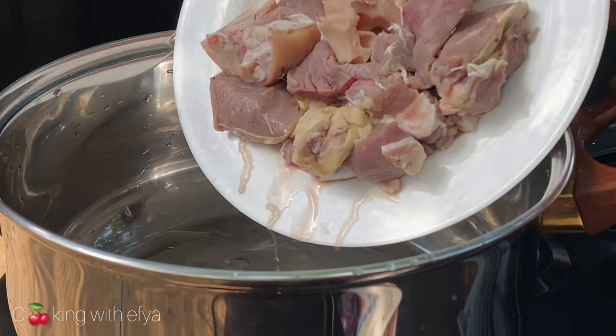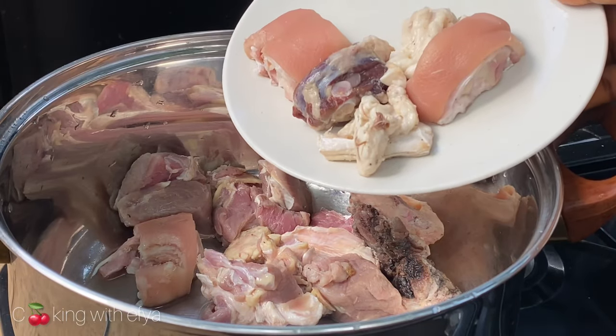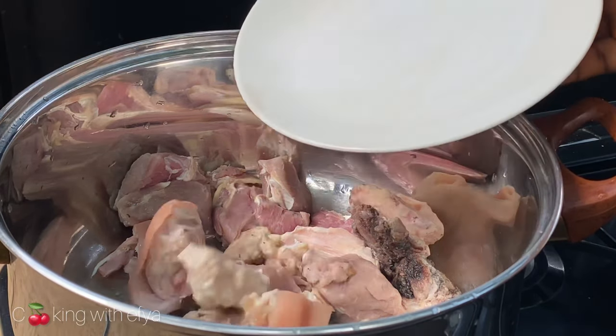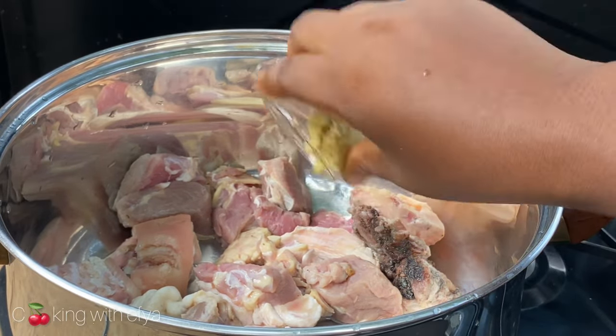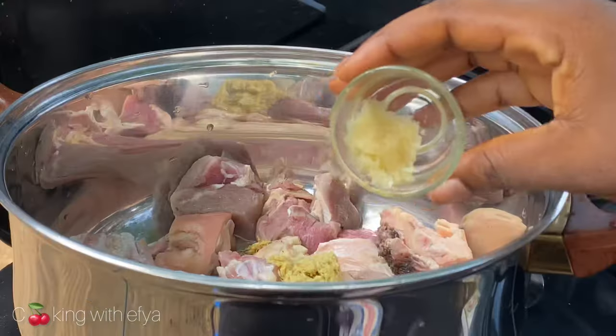In a different pot I'll go ahead and add in my beef — I've washed everything well. I also have some salted beef and salted pork. To season the meat, I'll go in with some garlic and ginger paste.